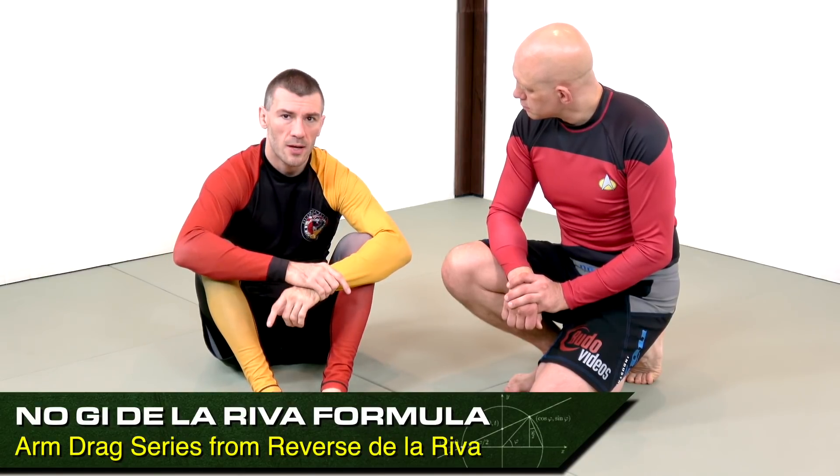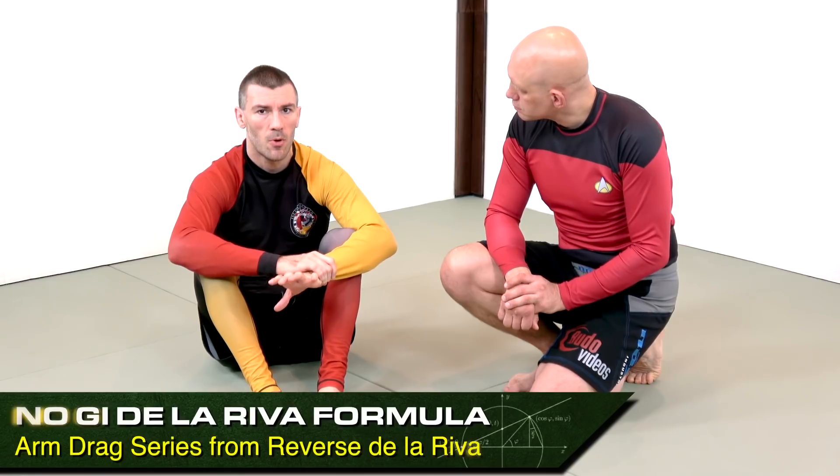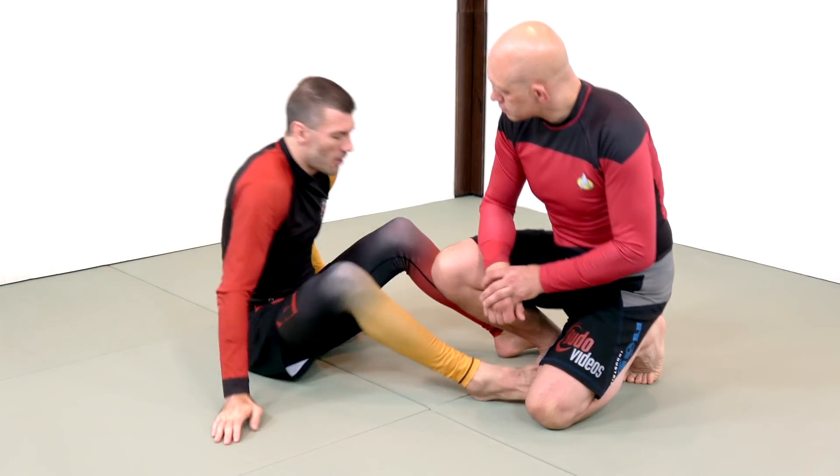We're going to start our attacks out with an arm drag series, simply because the most common response from your opponent is going to be to attempt to control your top ankle. We'll give you combat base and standing variations, but we'll start in combat base.